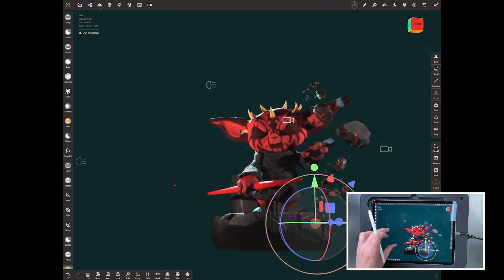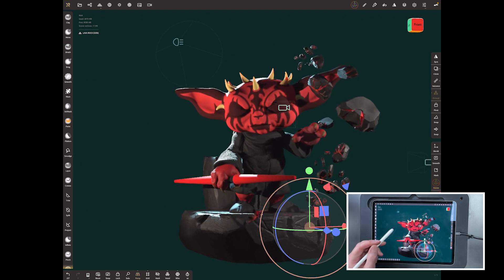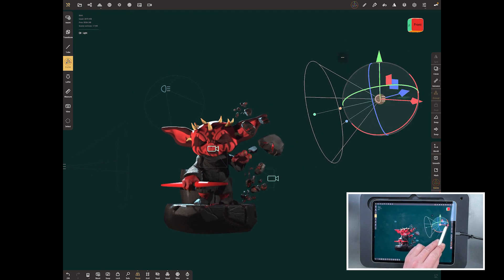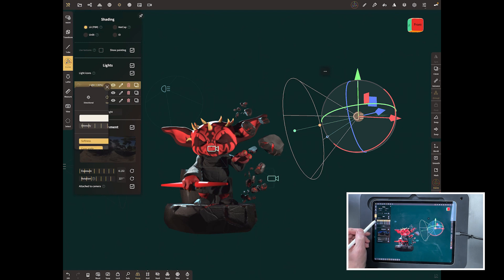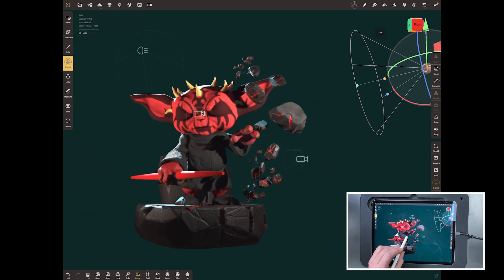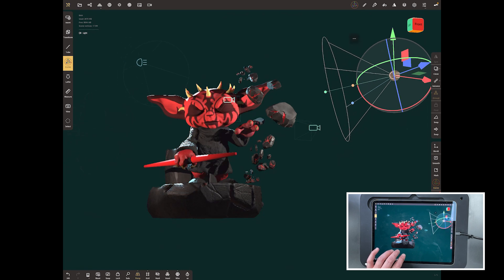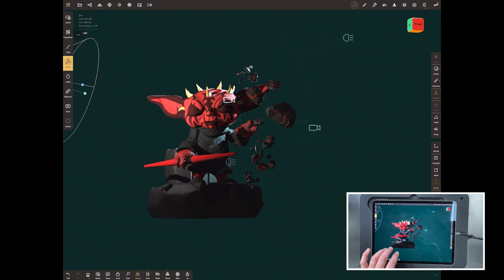Now go back and play a little with the others. Select the first fill light, bring it in a bit more — tap on it and pump the intensity up. You can see it's creating really nice shadows. If you do the three-finger roll you'll be rolling all three lights together, because we've got that one selected. It's good to see where those lights are moving.